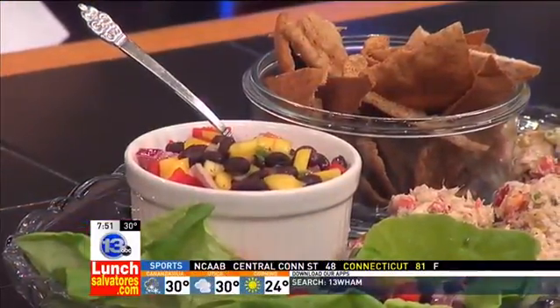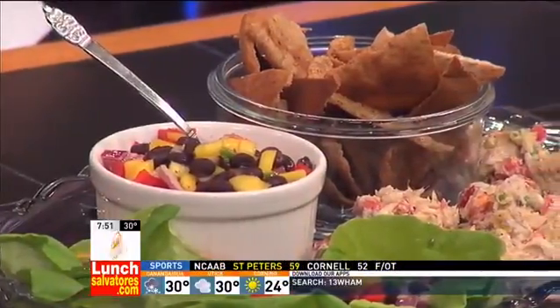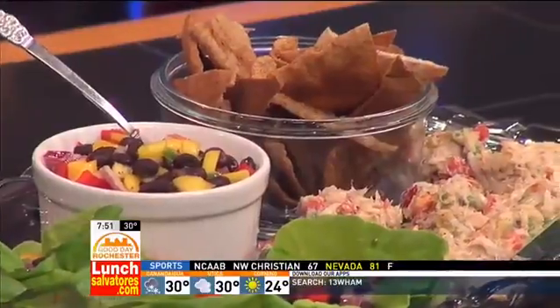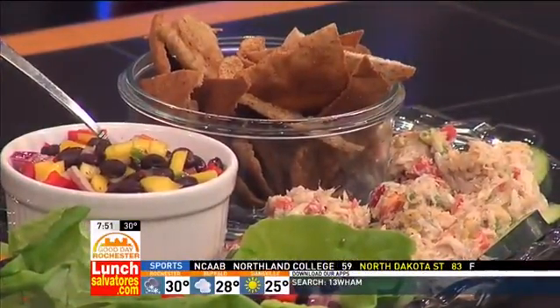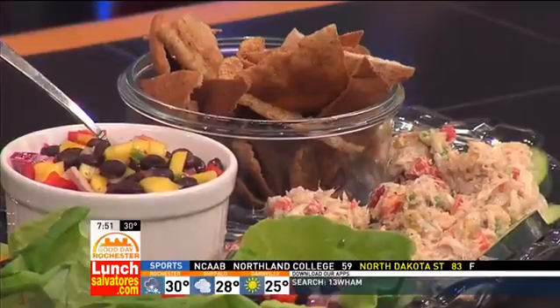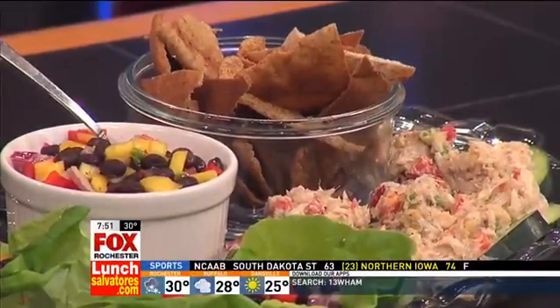Serving the crab mixture on the cucumbers is the same idea — you're not getting carbohydrates from a cracker. And then people who are not as concerned with carbohydrate intake could eat either or both with the garlic crisps and not have to worry as much.